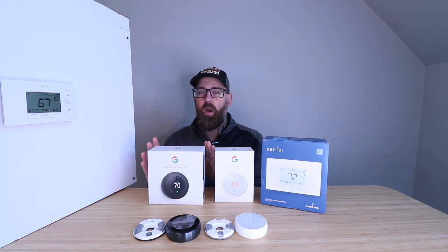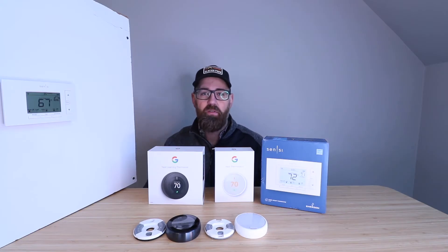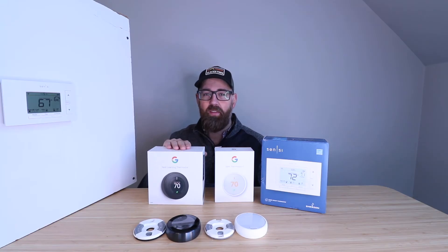It does not typically require a common wire. I've installed this on boiler systems without a common wire and it works perfectly fine. I've installed it in traditional HVAC systems with an AC unit and a gas-fired furnace, and it works just fine in those configurations, as well as heat pump configurations without a common wire. In most cases — upwards of 90% of systems — you're not going to need a common wire with this Nest thermostat. When you do, it's typically because your system isn't putting out enough voltage or doesn't have a circuit that allows return current to charge the battery internally in the Nest thermostat.